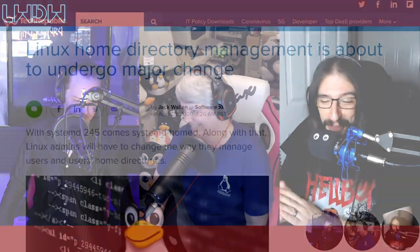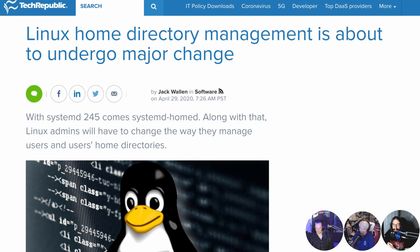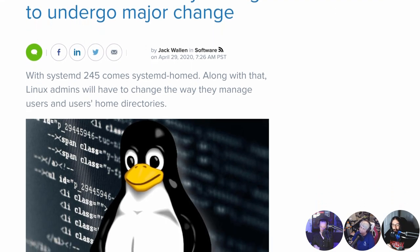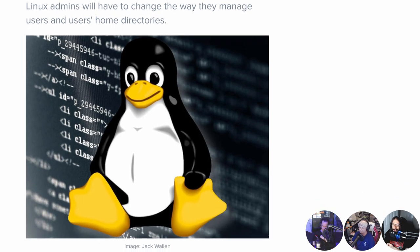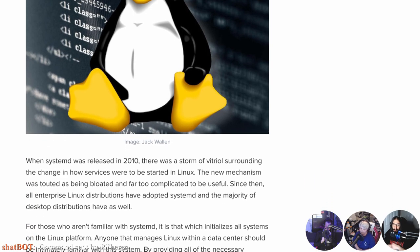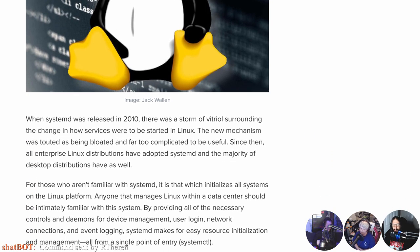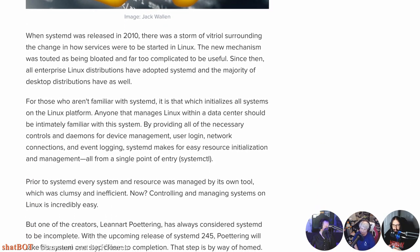Home is where the D is — systemd 245 has been officially released, but most distros don't use it yet. Partially because it's still brand new, and systemd touches everything in Linux nowadays, so it is kind of a big thing to just update.